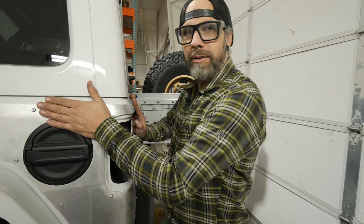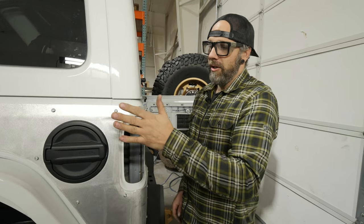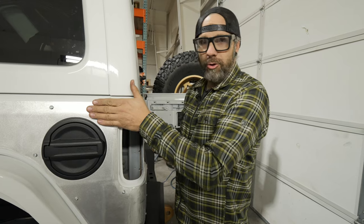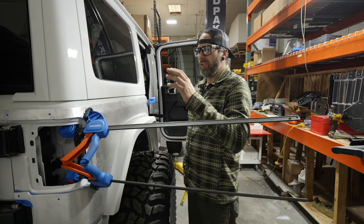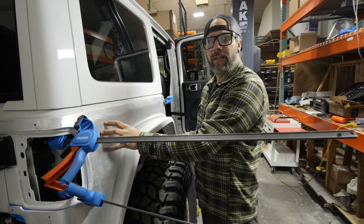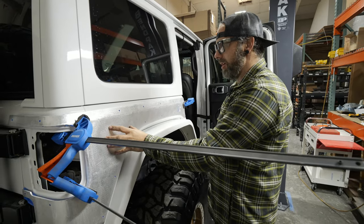Now that we have all the hardware on, we're taking this corner armor back off because this customer has elected to get it powder coated. As we pointed out earlier, we highly suggest getting all holes drilled and it fully bolted on before any powder coating or painting. We install the driver's side first — having the gas filler neck on that side helps you locate everything and pull measurements so you can properly position the passenger side, which doesn't have that reference.